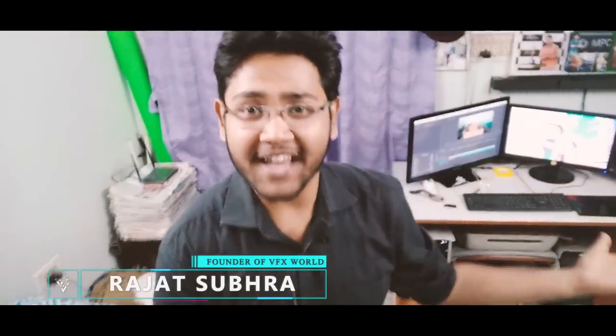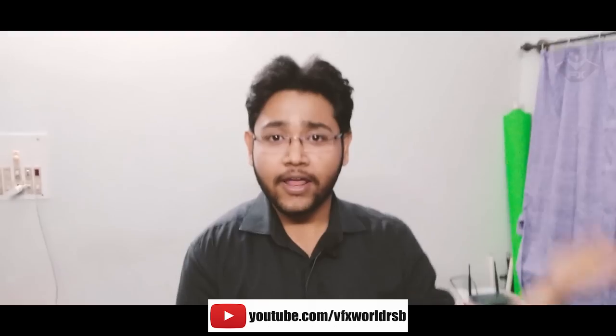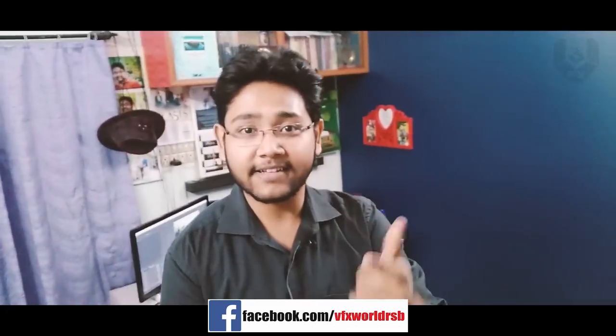Hey guys, Rajat here from VFX World. Welcome back to my channel. Today I'll show you one more exciting tutorial based on Nuke paint prep. In this tutorial I will show you some cool techniques for paint prep by using camera projection, paint prep, and model builder. This will be a lot of fun, so without wasting any time let's get started.